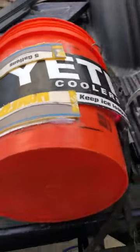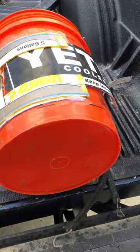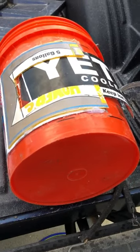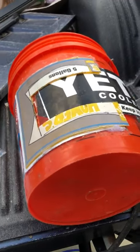So the bucket for the bee vacuum is ready. I'm going to have to cut a little bit of that excess off the door. But the vacuum for the bee bucket is complete.